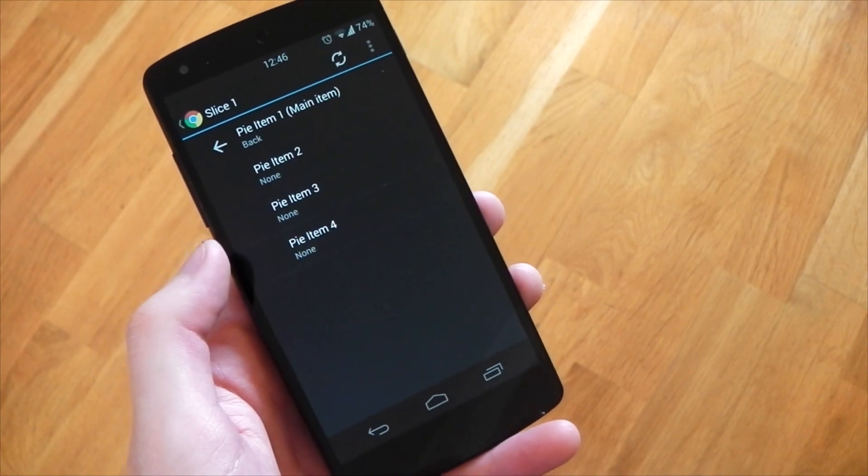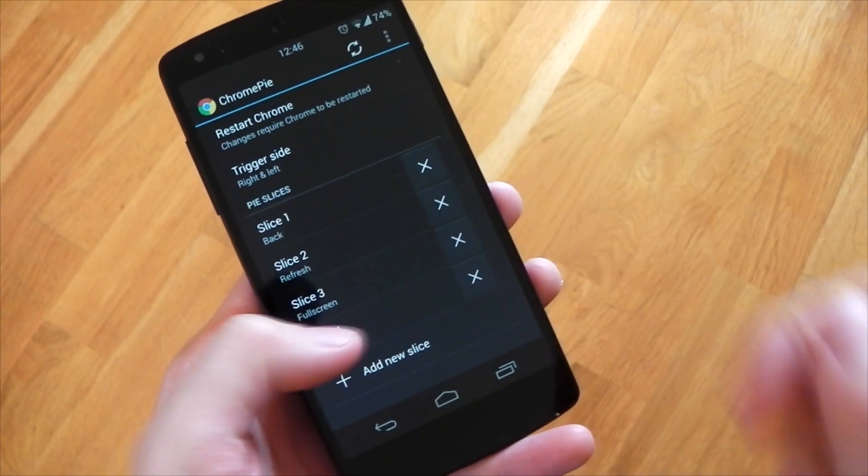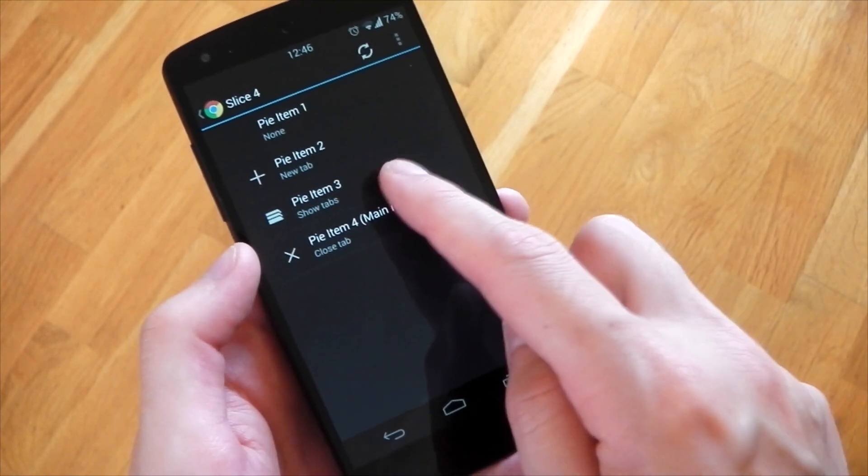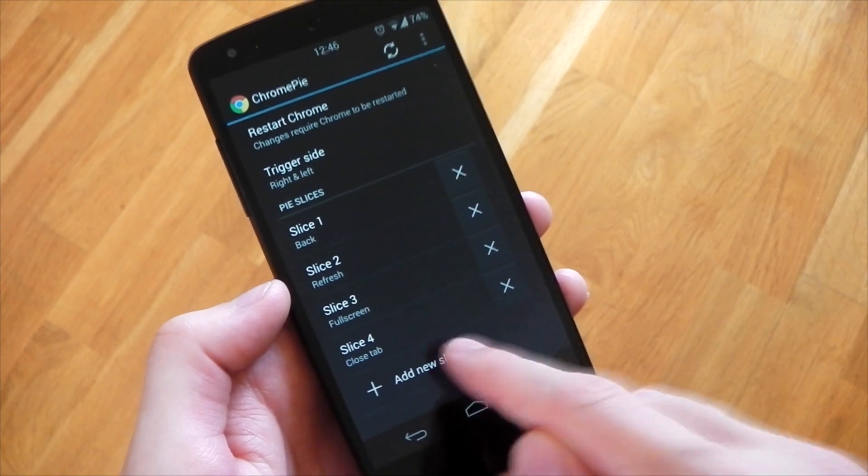If we go into number one, you can see I've got the main item set to back, and you also have other items if you want a sub menu. For example, slice four has the main item set to close tab, and I also have options for show tabs and new tab, so you can fit more in that way.